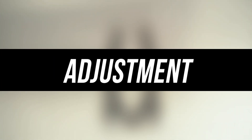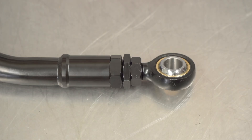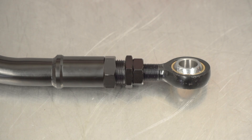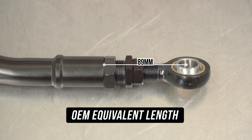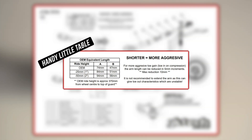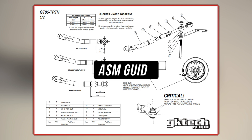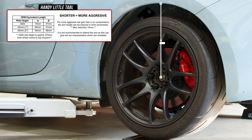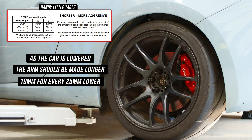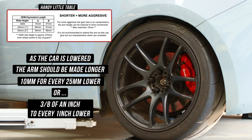What's usually alien for drift guys is a good alignment. On screen, the arm is at its minimal length, measuring 61mm from where the locking nut bottoms out to the center of the bearing. At OEM equivalent length, that measures 89mm — made up of 59mm from the base of the adjuster to the middle of the rose joint. The OEM equivalent length will change depending on ride height. OEM ride height is approximately 370mm from the wheel center to the top of the guard. As the car is lowered, the arm should be made longer — 10mm longer for every 25mm lower than OEM, or 1 inch for Americans still using the imperial system.